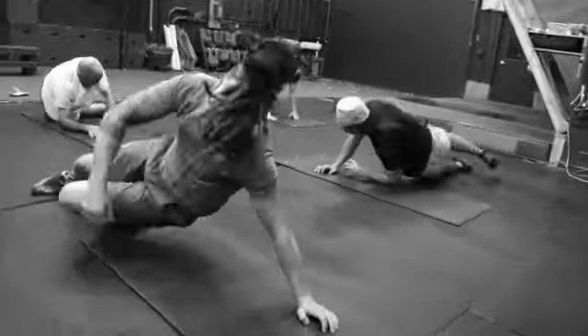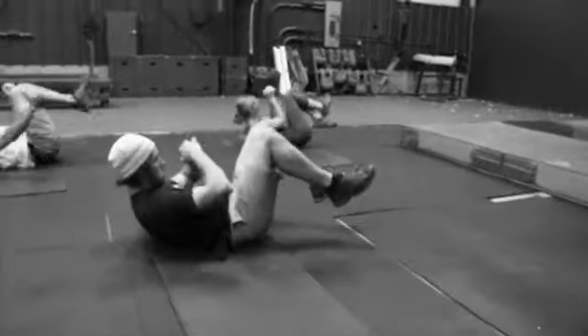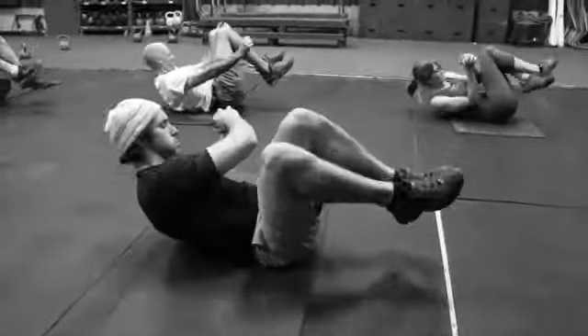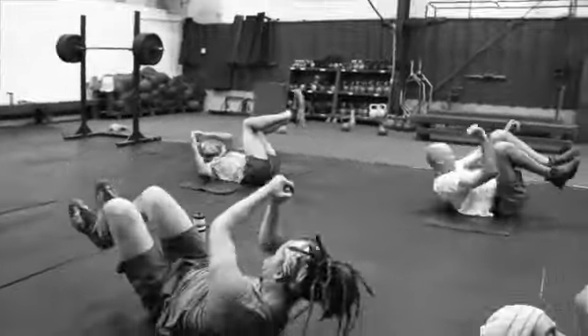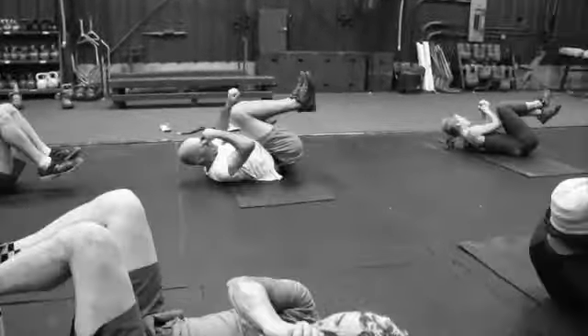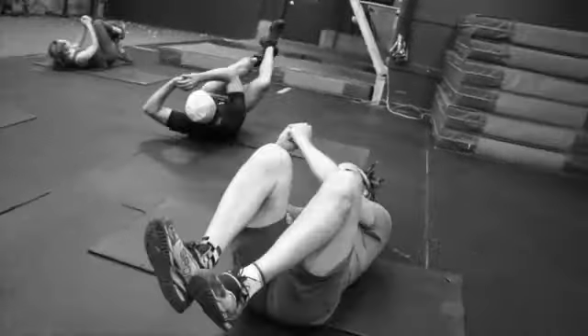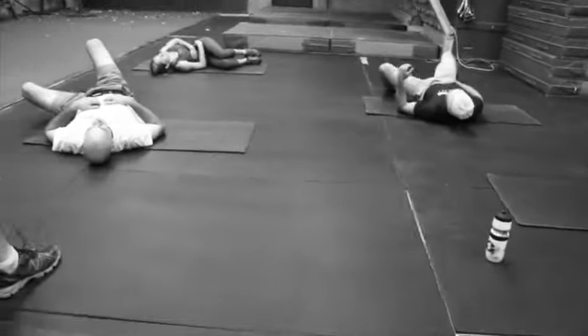And rotate — right into EO's rotational core. EO's are pretty terrible after this. One more. Good.